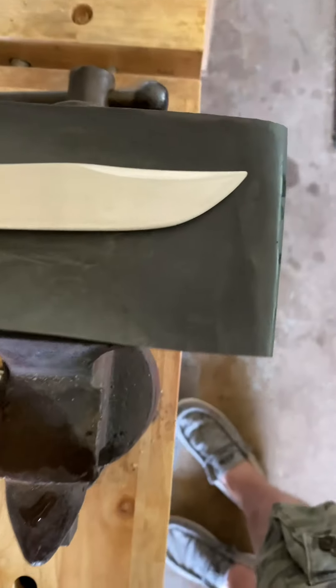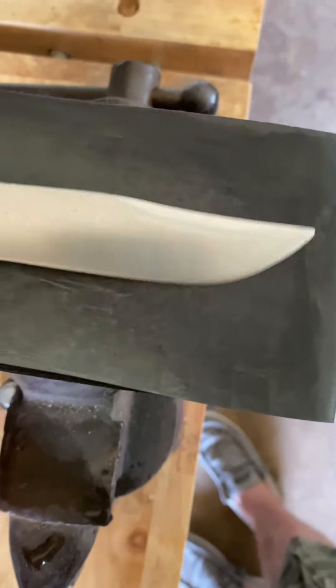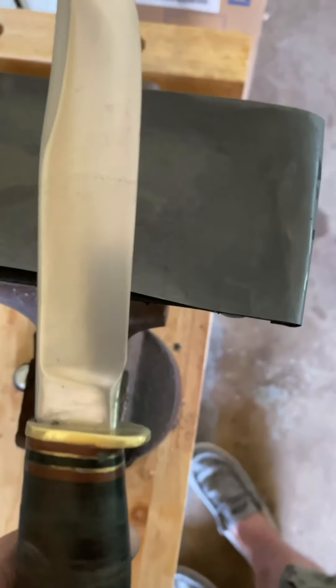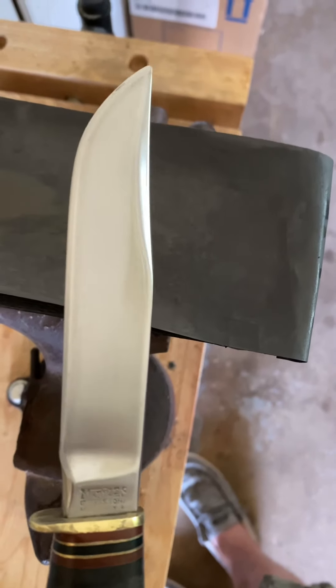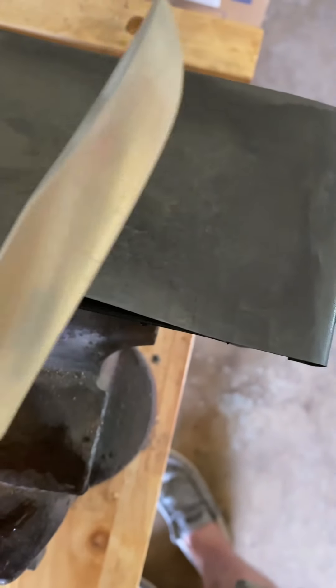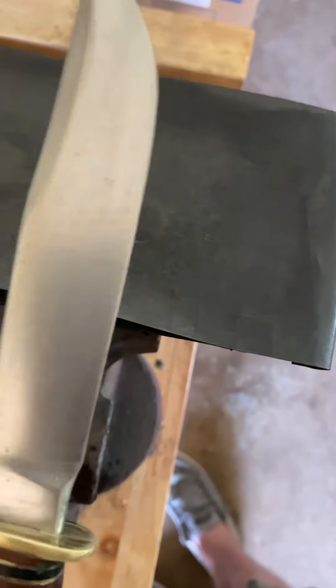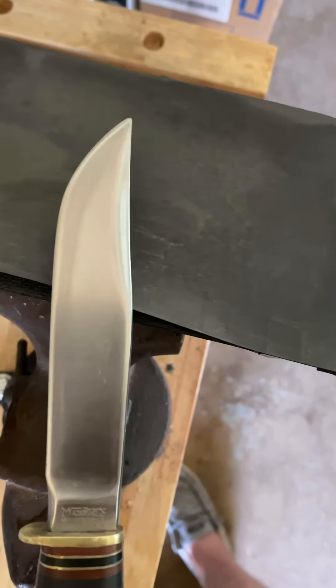Here we are after 600 on the wet. Just a hand — I'm just working on the blade right now, just a convex type sharpening. Just a little staining there, it's just pitted deep. And again, how much time do you want to spend on something like this?